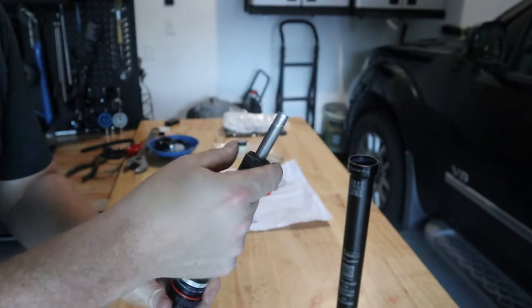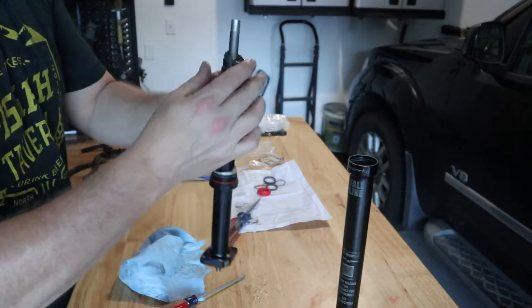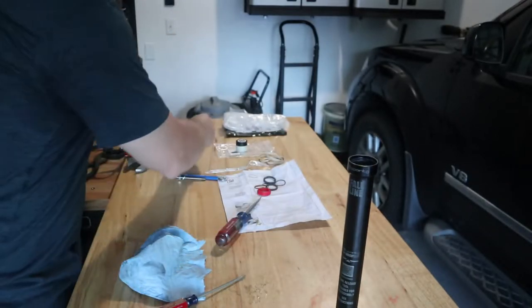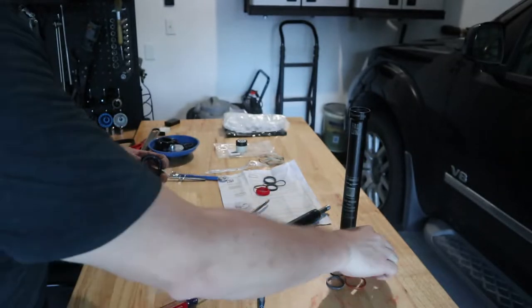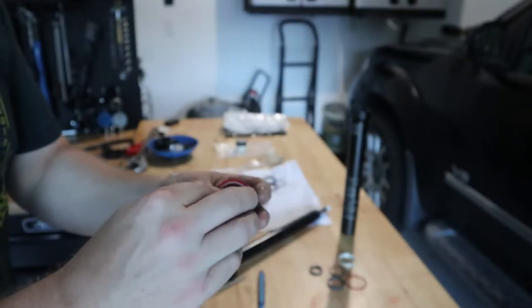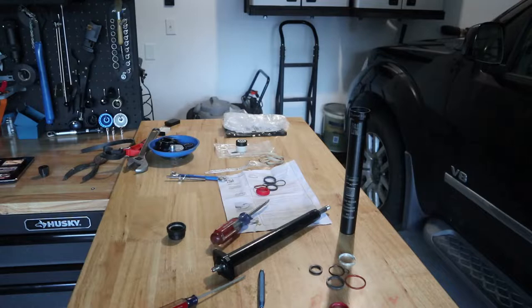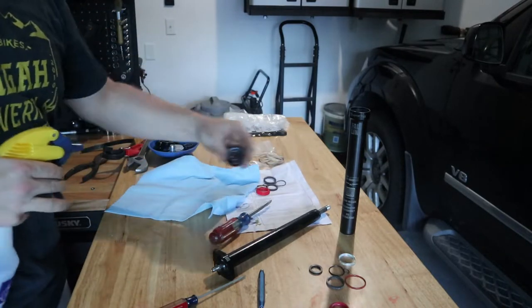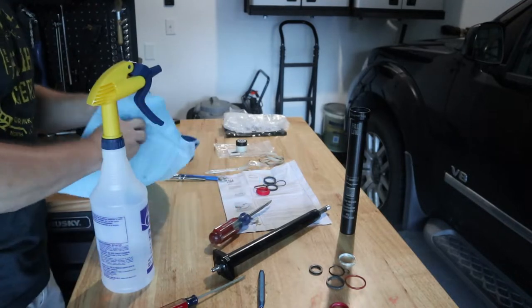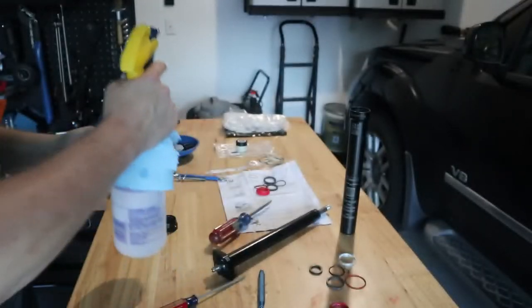Now there's a bushing here, so we get a slotted screwdriver and pry that out and remove it. We just removed our dust wiper with a pair of pliers. Now it says we need to clean everything with some alcohol — we'll clean the collar here and also clean the bottom nut with some alcohol.